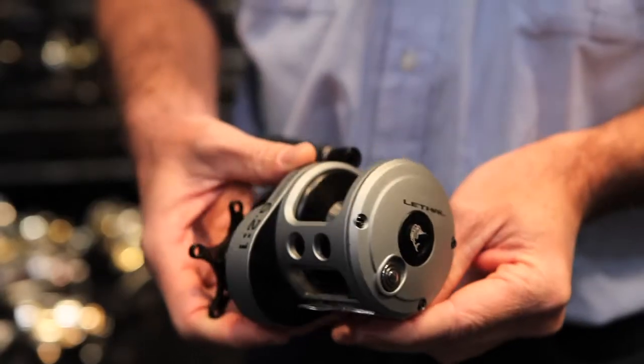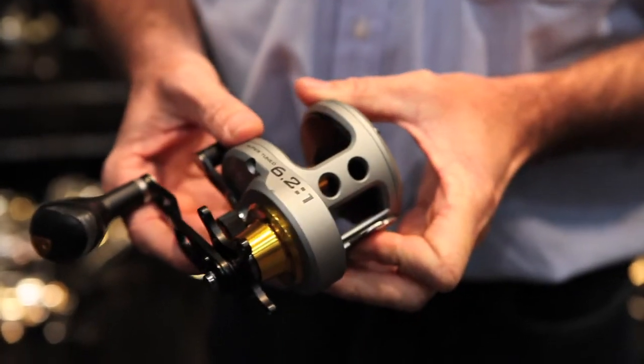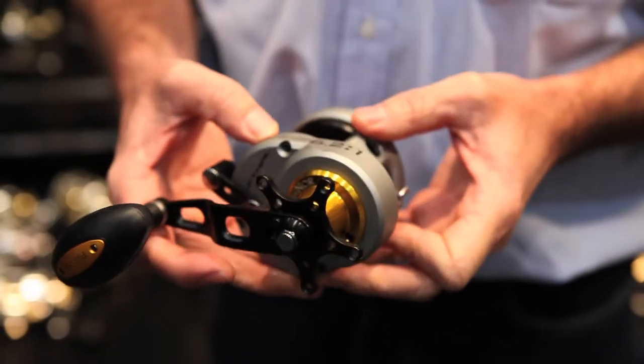Finnael hasn't gained the reputation of being strong and durable for nothing — for decades on end — and the Lethal is no exception. This is their new saltwater reel, with saltwater protection, ceramic bearings, all one-piece frame, and stainless steel and bronze gears.